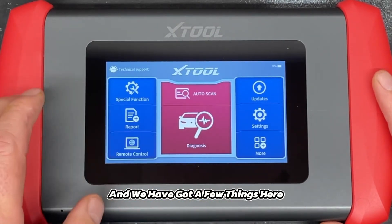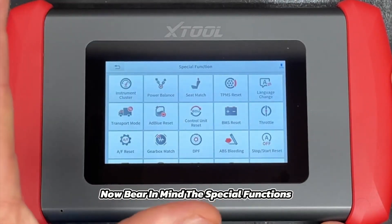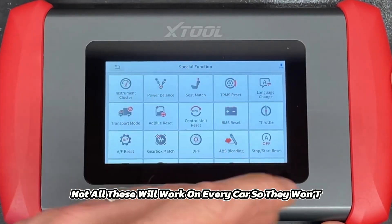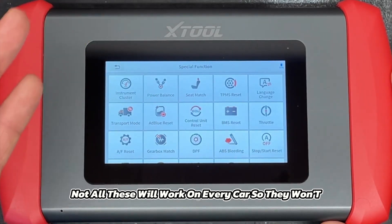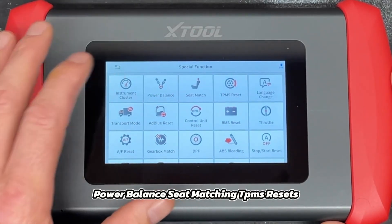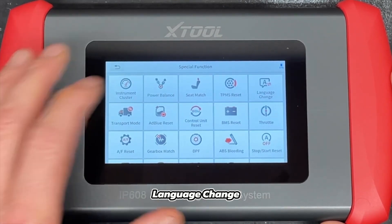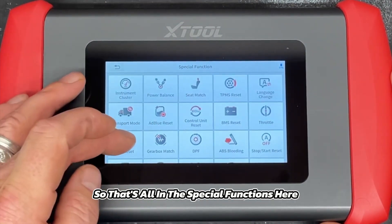We'll go through a few things here and show you the special functions. Bearing in mind, not all of these will work on every car, but we'll go through them anyway. You have instrument cluster, power balance, seat matching, TPMS resets, and language change — that's all in the special functions.